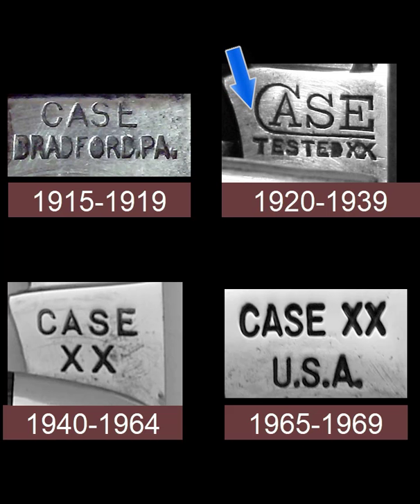By 1920 the tested era began with a Case Tested XX stamp. This was used from 1920 until 1939 and is a very desirable stamp — of course all the earlier ones are desirable too. In the 1940s, just before the war, Case went to a simple Case XX stamp, and this stamping method was used for almost 25 years, from 1940 to 1964.